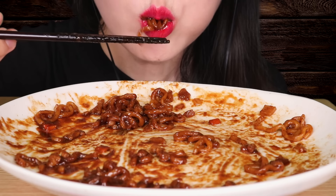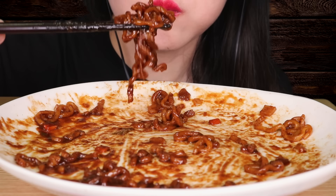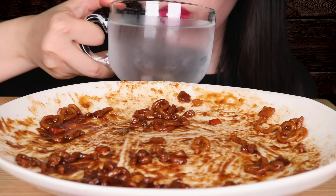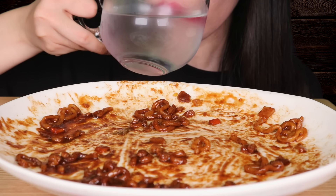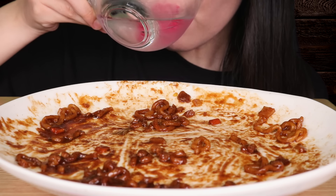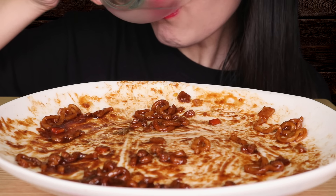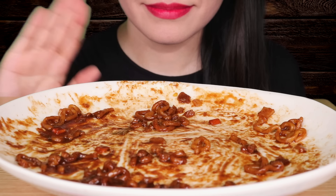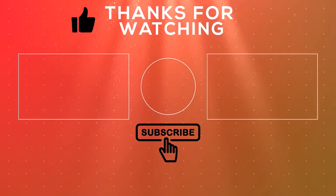I'm going to eat it. So I'm going to eat this the next day. It's really good to eat a lot. This is the end of the video. This is a good time and it's really nice. Thank you.